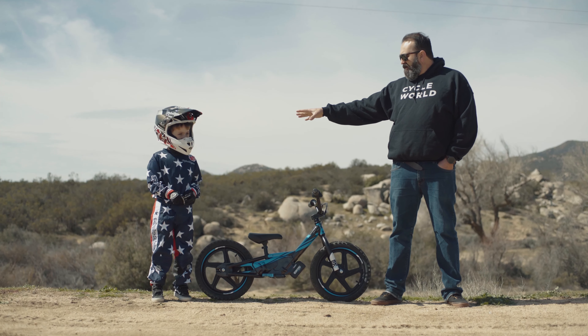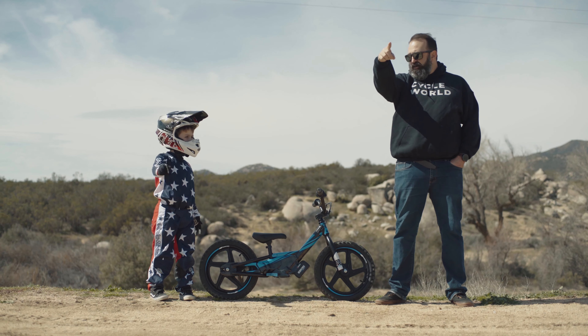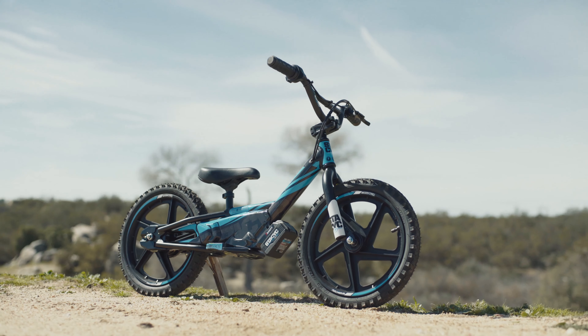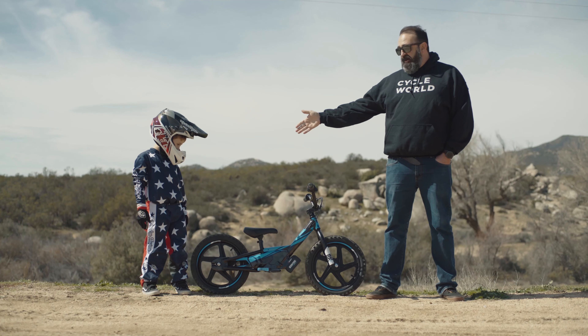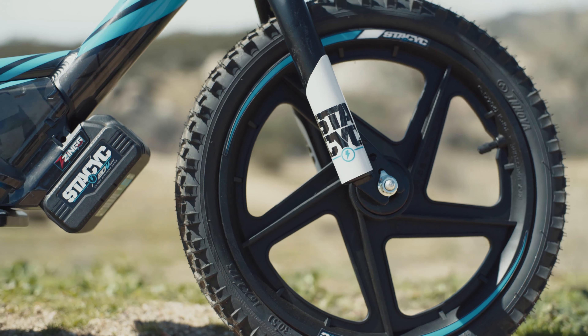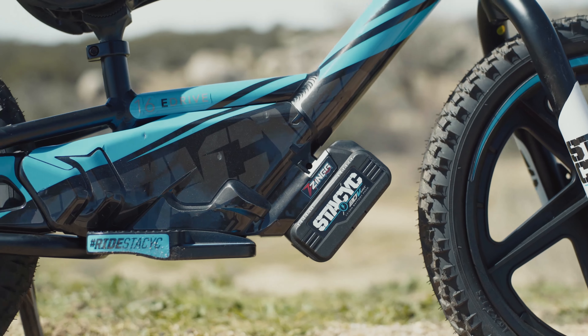River, how old are you? Four. Can you say hi to everyone in internet land? He's been practicing on his Strider bike at the BMX track and around town, and he's ready for the next step. This is the 16-inch model — they also have a 12-inch model.